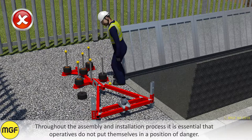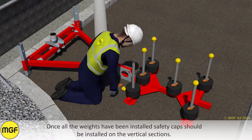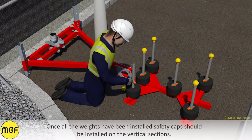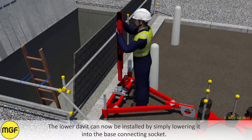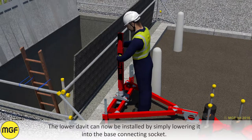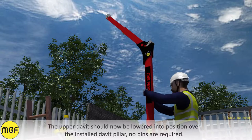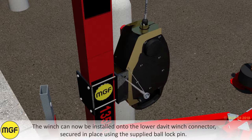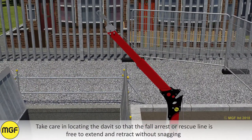Throughout the assembly and installation process it is essential that operatives do not put themselves in a position of danger. Once all the weights have been installed, safety caps should be installed on the vertical sections. The lower davit can now be installed by simply lowering it into the base connecting socket. The upper davit can now be lowered into position over the installed davit pillar. No pins are required. Take care in locating the davit so that the fall arrest or rescue line is free to extend and retract without snagging.